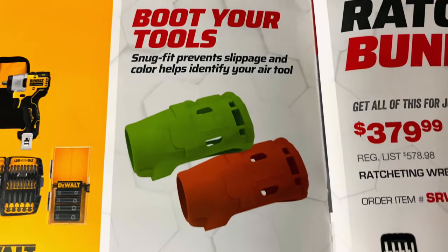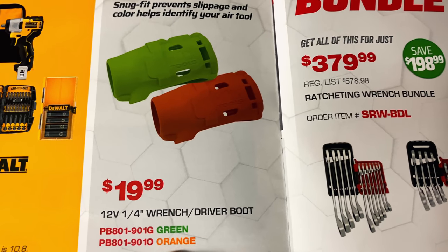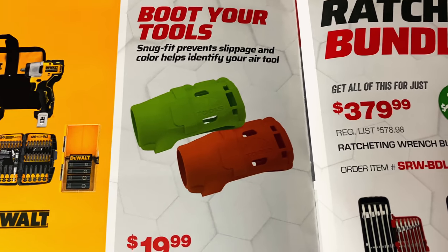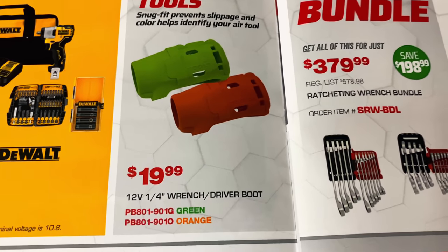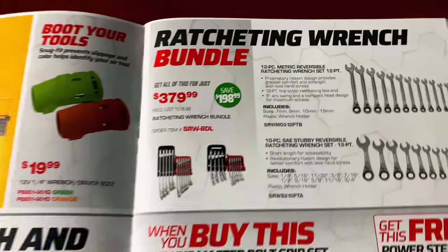And here you have the boots that will fit your quarter-inch wrench driver — green or orange, $19.99. It says snug fit, prevents slippage, and the color helps to identify your air tools.